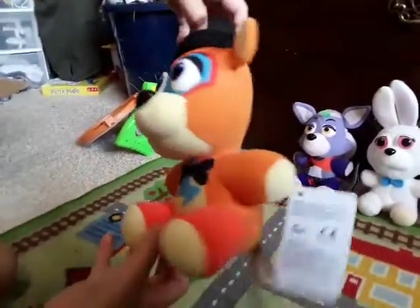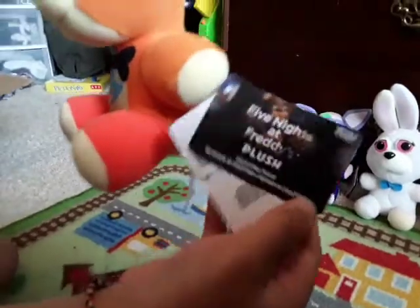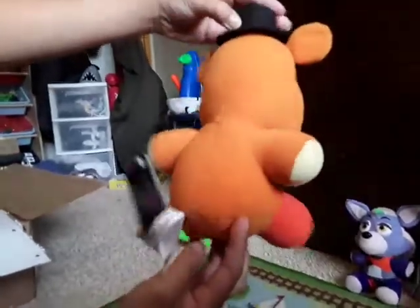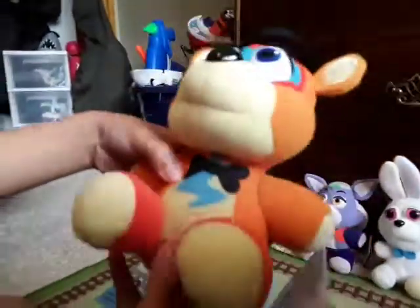Now, this is Glamrock Freddy. It's an amazing plush. I do like him a lot. There's the Funko tag right there. Nice Freddy plush. I got him yesterday at GameStop. Amazing plush. This was like $12. And it's pretty accurate, I'm not going to lie.